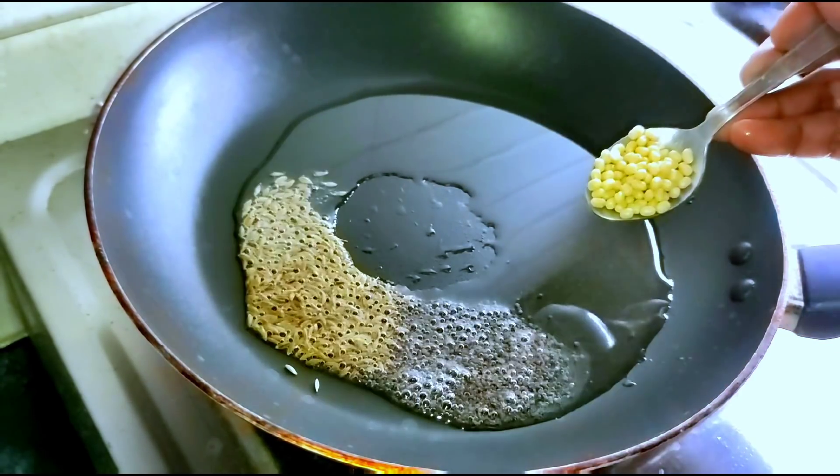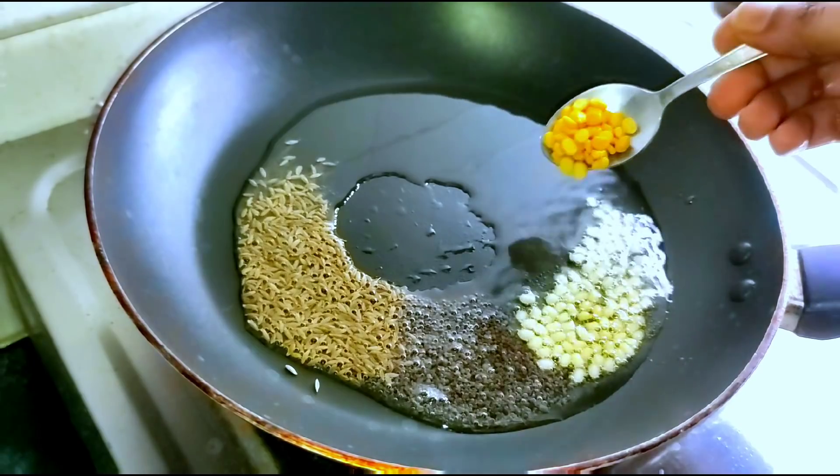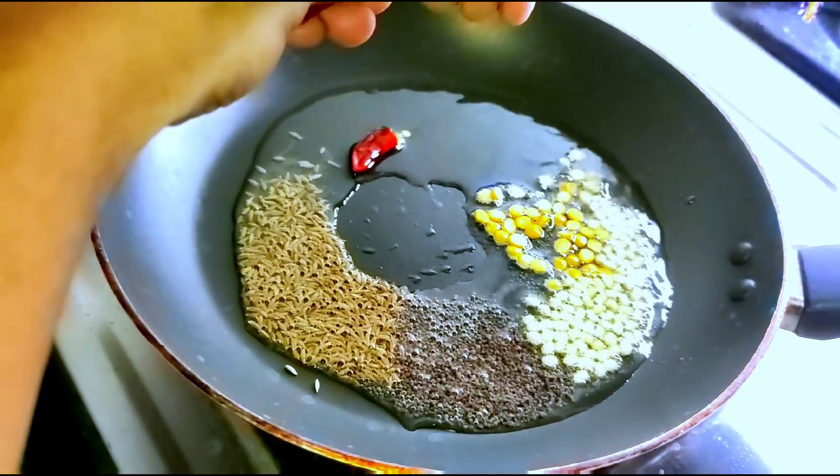1 teaspoon of salt and 1 teaspoon of salt. After that,